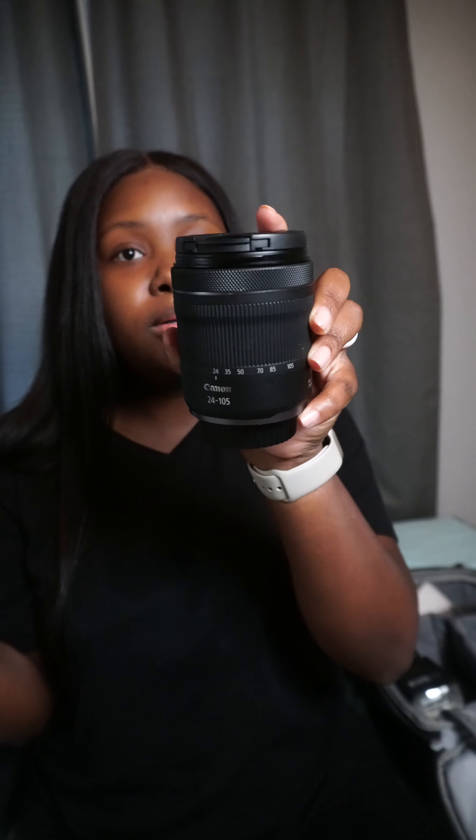I also have the 24 to 105mm kit lens that came with my R6. I'm going to try to take as many pictures as I can, especially since I'm investing in this equipment. I did a photoshoot with one of my co-workers today, so I'll show you those pictures too. I gotta learn how to use it — YouTube university, you know.